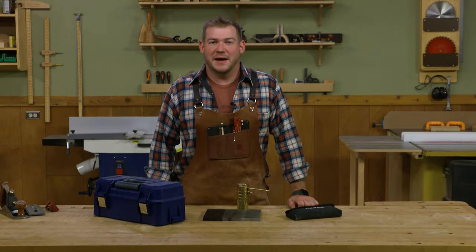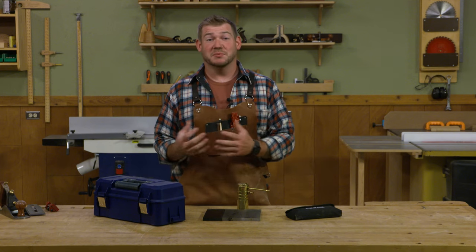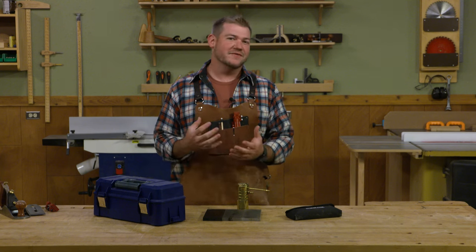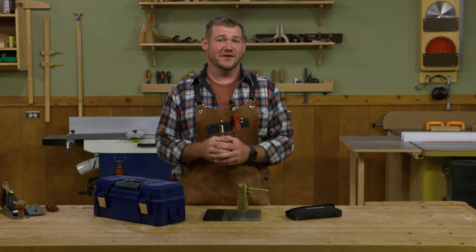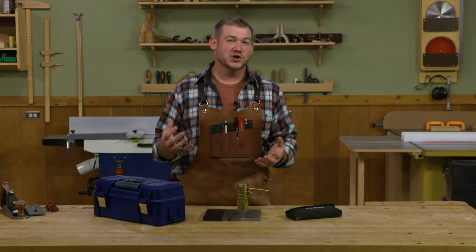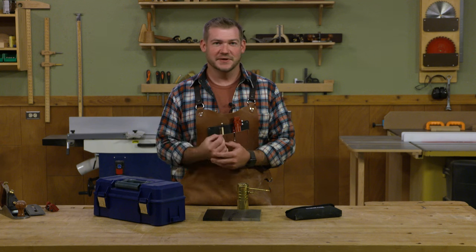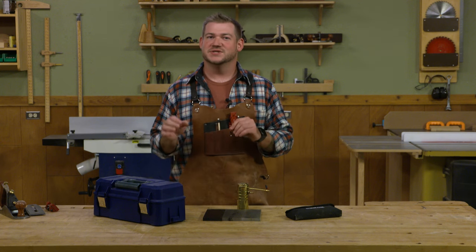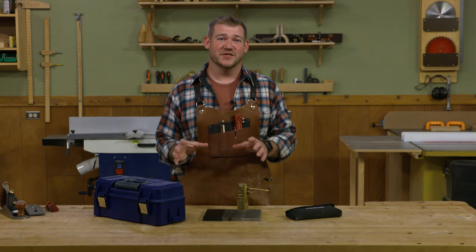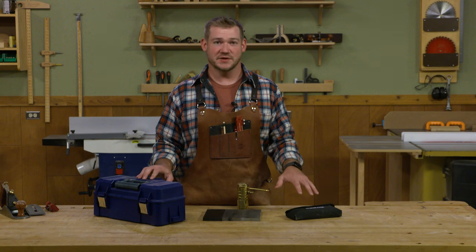Hey guys, Logan here from Popular Woodworking Magazine and Woodspeth Magazine. Being in the woodworking publication field, we get asked a lot of questions. One set of questions that gets asked very often has to do with sharpening — in particular, how do we sharpen, what do we use, and how do we get our tools sharp and maintain them? In this video, I want to walk through some of the basics of sharpening, concentrating on the stones: water stones, oil stones, and diamond stones.